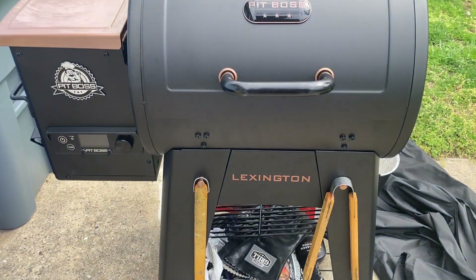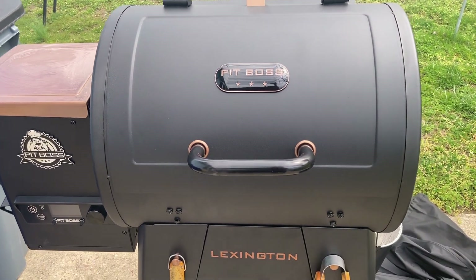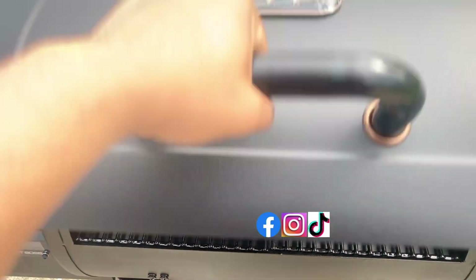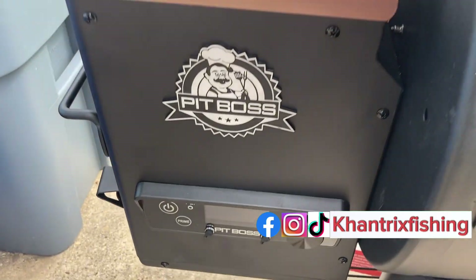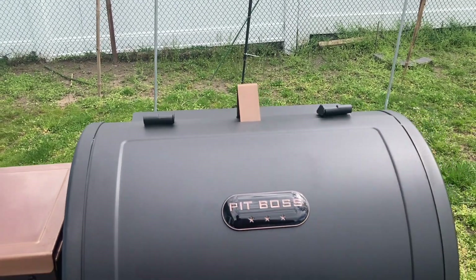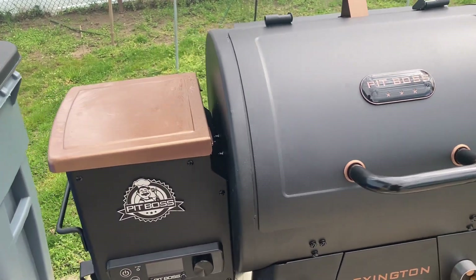Good afternoon everybody, Khantrix Fishing back with another video. Today I'm doing something a little different than the usual fishing content. I bought this new beautiful smoker — it's a Pit Boss Lexington 500 Onyx Edition. It comes with a digital panel to control the temperature while I'm sitting indoors, which is a lot more convenient than the offset smoker I was used to. I broke in the pellet grill with some chicken using Nashville hot seasoning — I'll leave the link below for that short.